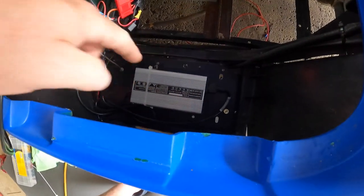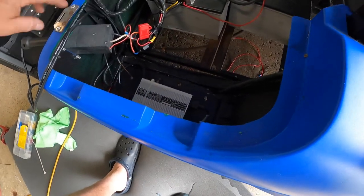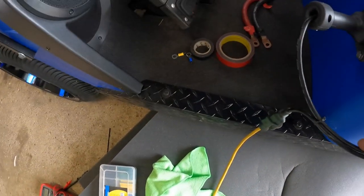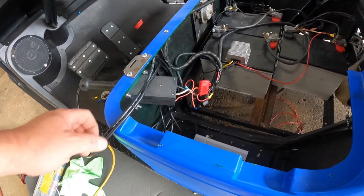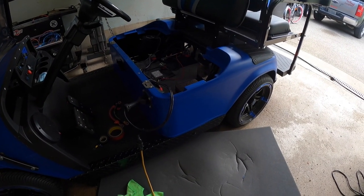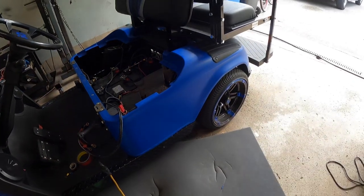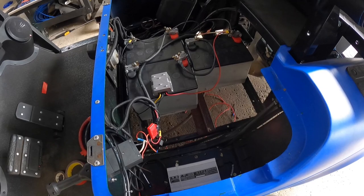I ended up mounting my charger that I got off eBay — yeah, it's not an actual charger charger, but it works good. I hard mounted it in there so it stays in there, and I just made it so you lift up the trunk lid, pull the wiring out, plug it in, and she charges. I did that so you're not dragging it around and getting it broken. Just keep it inside the cart — that way it's there at all times. As long as the cart doesn't get wet. Well, if it's going to get wet, we'll take it out.